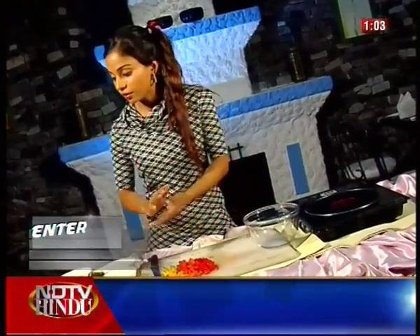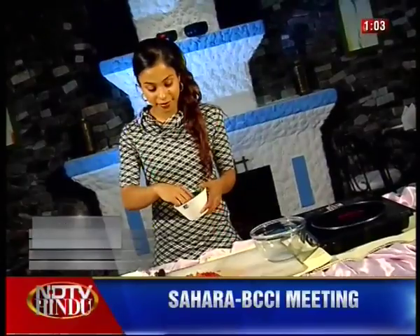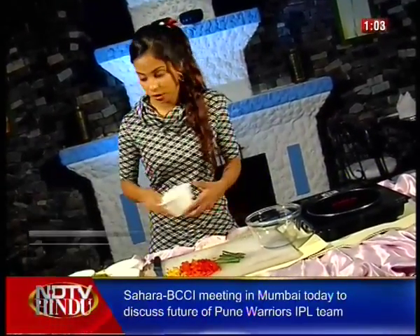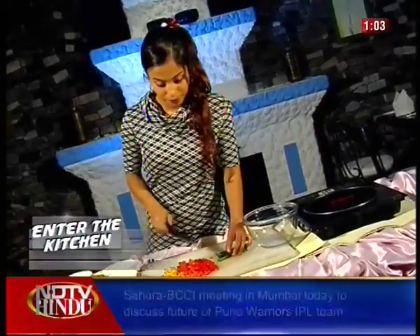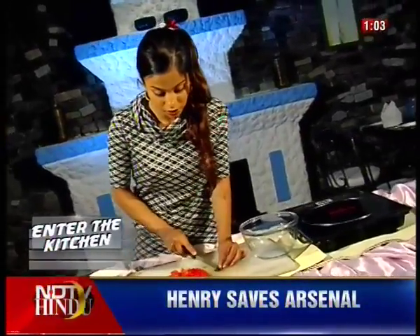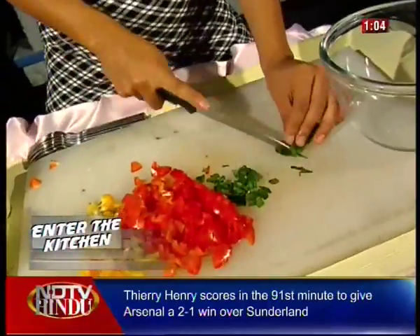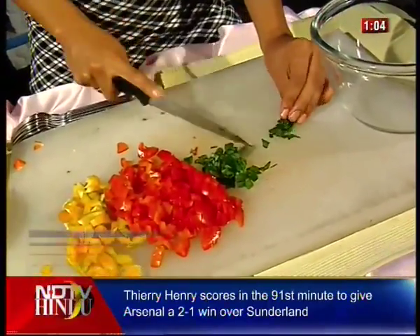Tomatoes done. We move on to the shallots. As I was telling you before, it's a very lovely, colorful spread. Use just a handful of shallots and again, cut them up very, very small. As you're cutting these, they release the most divine aroma.